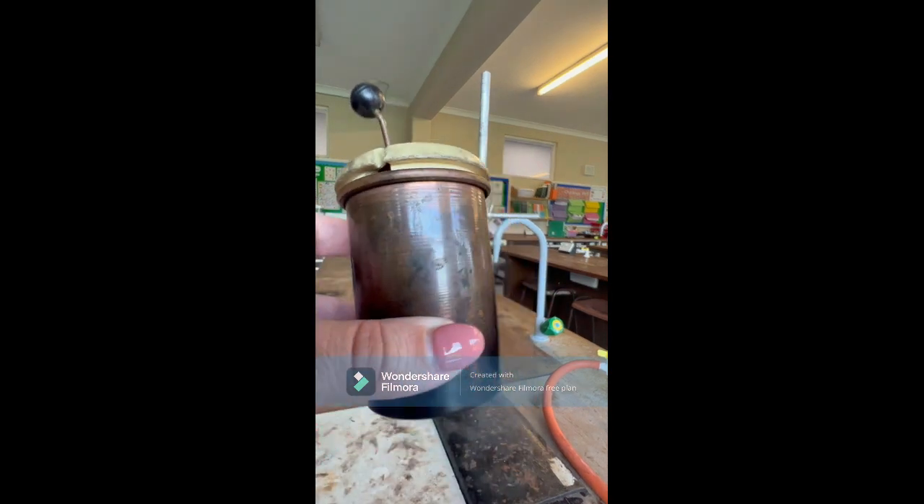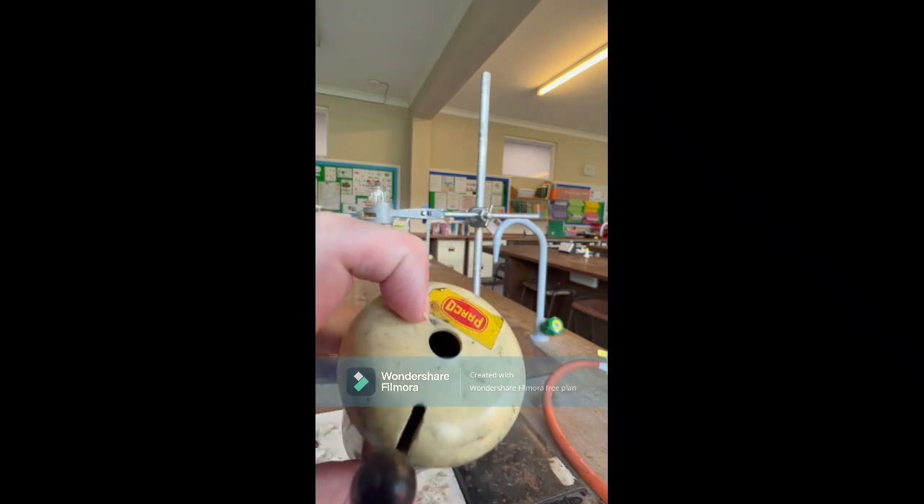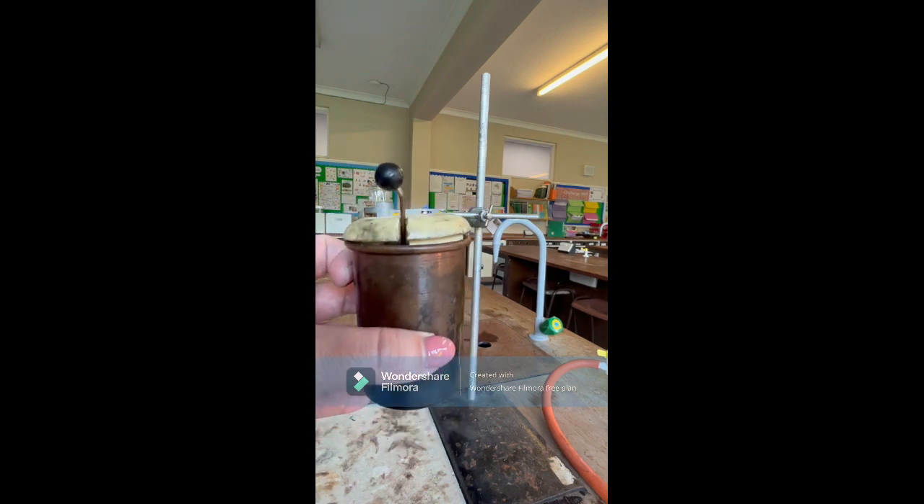Quite often, scientists use a specific piece of equipment called a calorimeter, which is this. It's made of copper with a lid that has a hole so you can put a thermometer in, which you use to heat your food underneath it. It contains water, and you look at how much energy is transferred by the temperature change. There is a more accurate piece of equipment called a bomb calorimeter, which is similar but more insulated — it has an extra layer of metal inside, a more sturdy lid, and a stirrer to move the water around. A bomb calorimeter is the most accurate piece of equipment we have to measure energy transfer because it limits energy transfer to the surroundings.